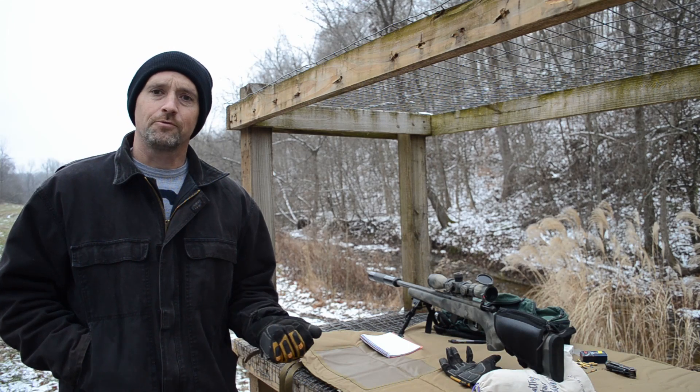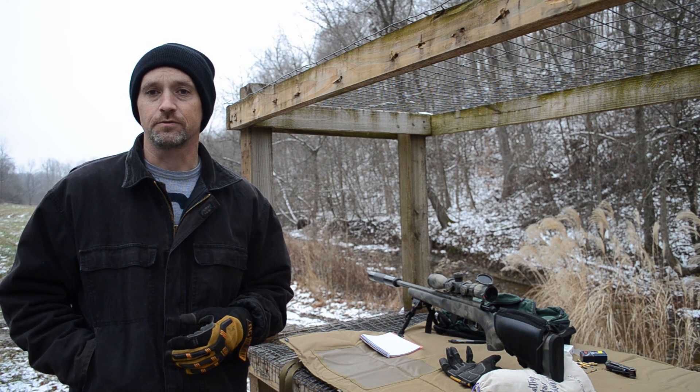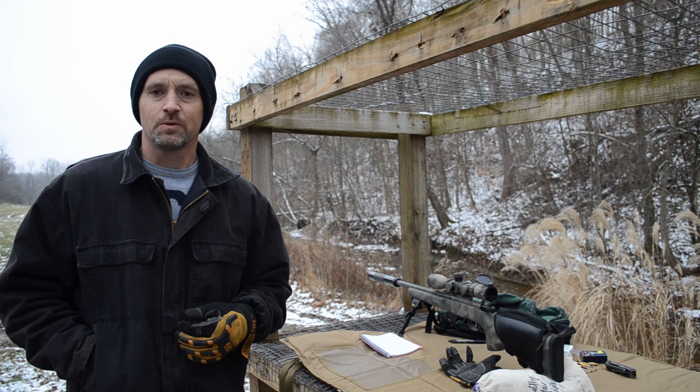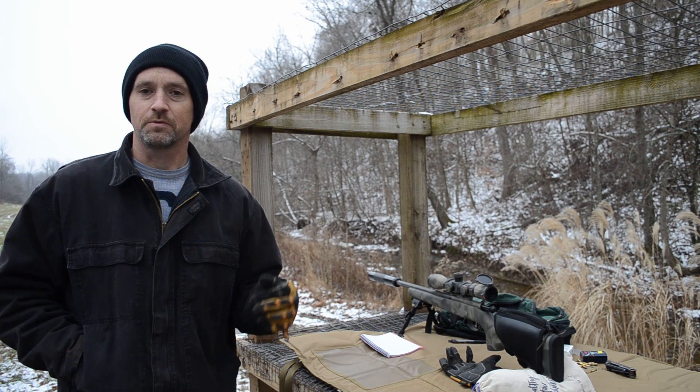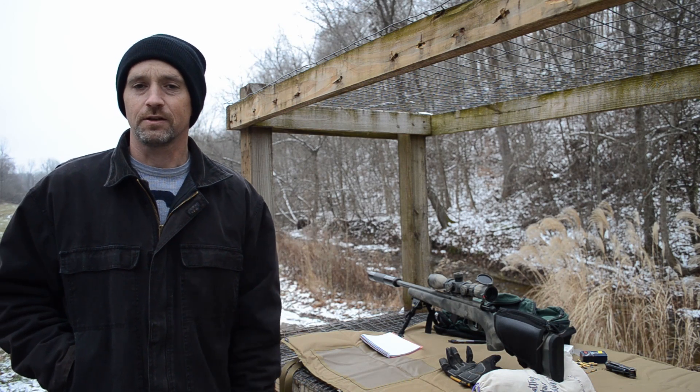I've zeroed the rifle at 50 yards and I've just moved the target out to 75 yards now. We're going to see what the drop is between 50 and 75. We'll take some shots and then go out and take a look at it.